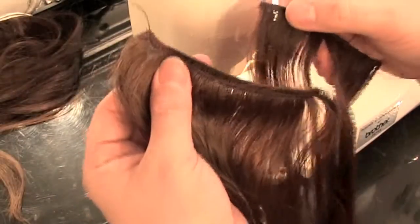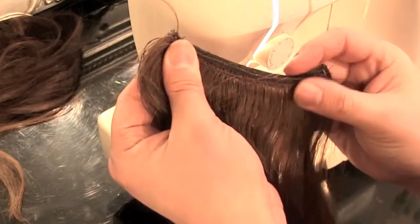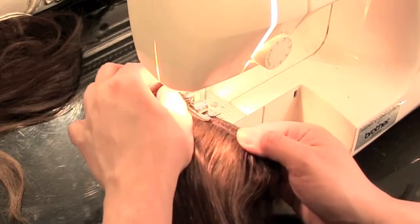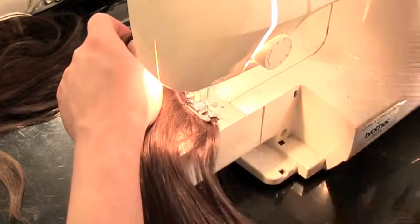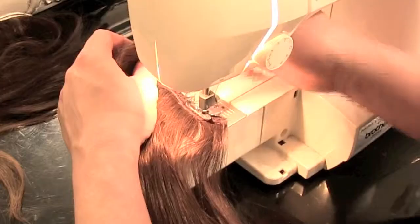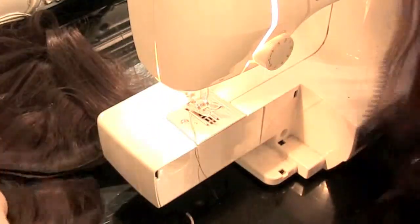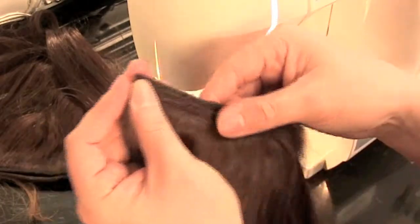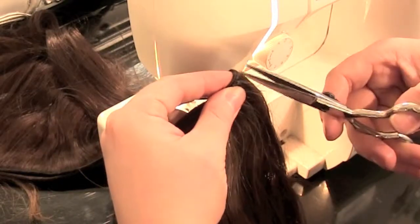After you've done that, grab your third section and repeat the process — sewing the one hair extension piece onto the other two that you've previously sewn. Don't forget right at the very end to flick your sewing machine into reverse so you can reinforce the end seam. Remove the foot, lift up the needle to release the hair extensions, and snip away the excess string. Now you've sewn together the three pieces from the nape, it's time to start frankensteining the rest of the hair extensions together, trimming away any of the excess hair.